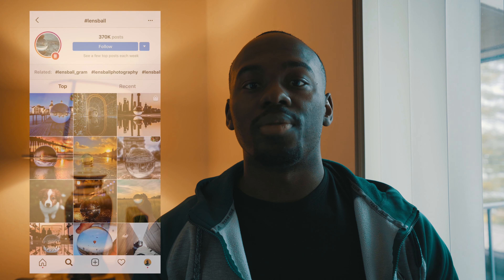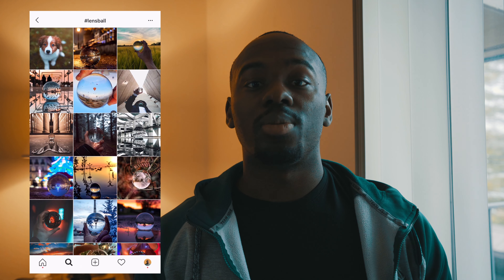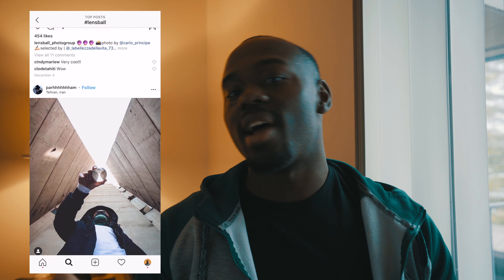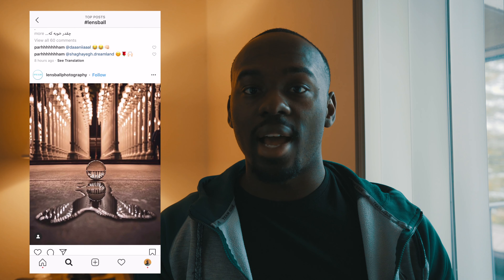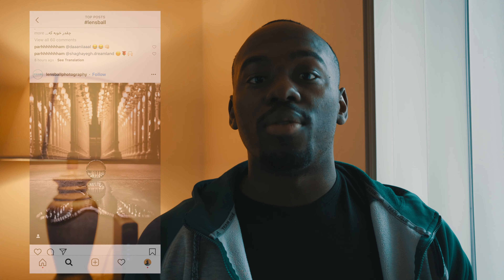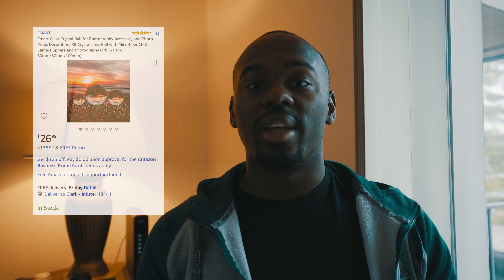My third one is kind of the same but in a ball form — it's a crystal ball. A couple of years ago you used to see photographers taking pictures with these crystal balls in the most exotic places and they looked really cool. I just want a crystal ball to have and play with. It looks cool just to have around, or as a different prop in the background of your videos. It's a pack of three that comes in at $26.99 — you get three different sizes.